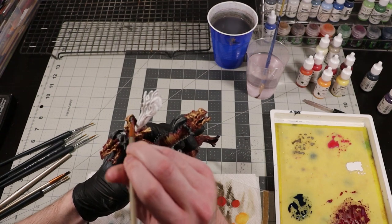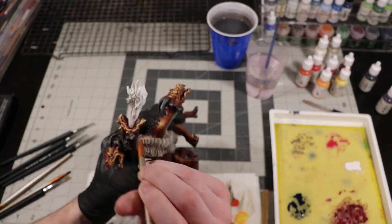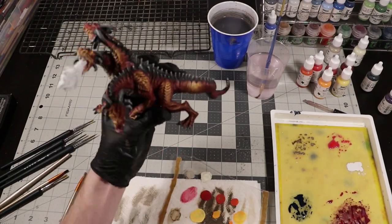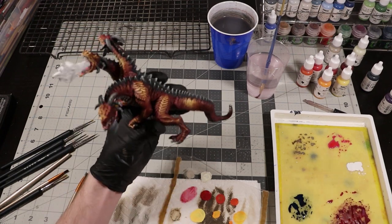By this point the teeth have all dried, and I'm going to dry brush them with aged bone. I'm pretty happy with that. At this point it is very important to consult your art director to determine if you have made the proper choices up until this point. Upon consulting with your art director to determine that you have made the correct choices, you can proceed forward with the rest of the paint job.